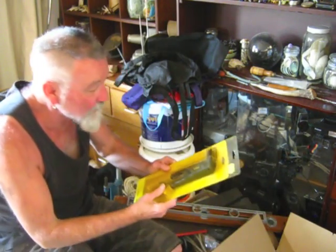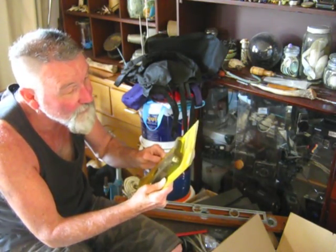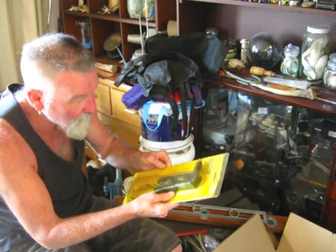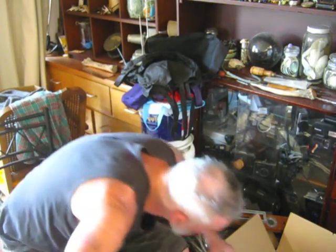There we are — a pop rivet gun, still in its bag. It's in the box, look — $32.60, Mitre 10. I'll see if it's better than mine; with mine it pinches the skin on your hands. Bloody cheap piece of Chinese rubbish.